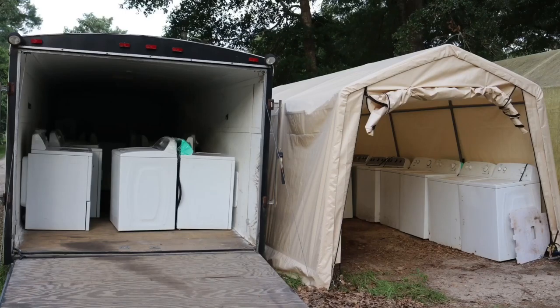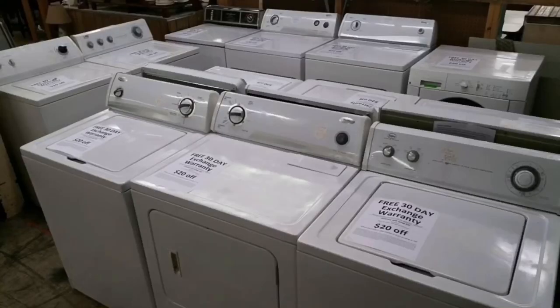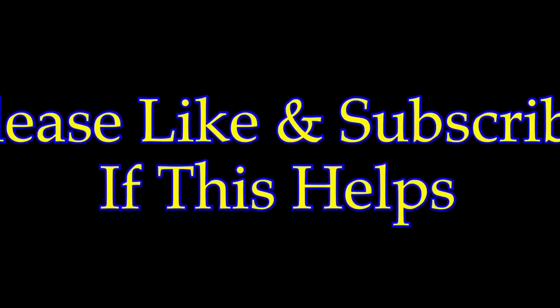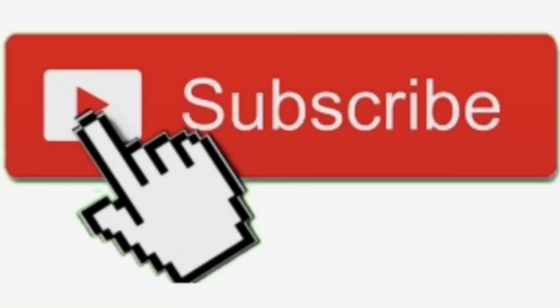What's up guys, and welcome to my series on how to get started in the washer and dryer business. I'm gonna be doing weekly videos on how to get started in this business, tricks and tips for how to make more money in it. Please remember to subscribe because I'm gonna be putting out videos on this weekly.